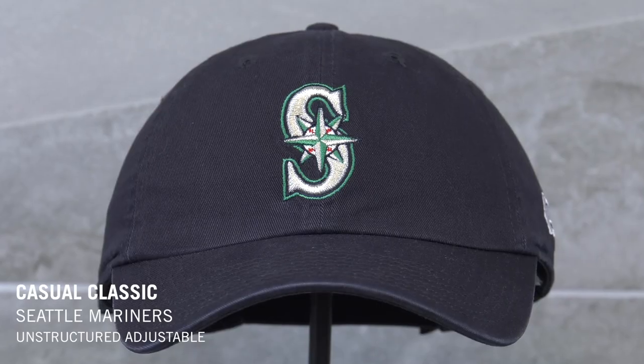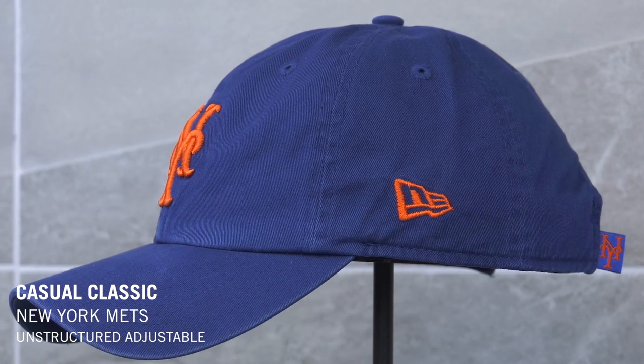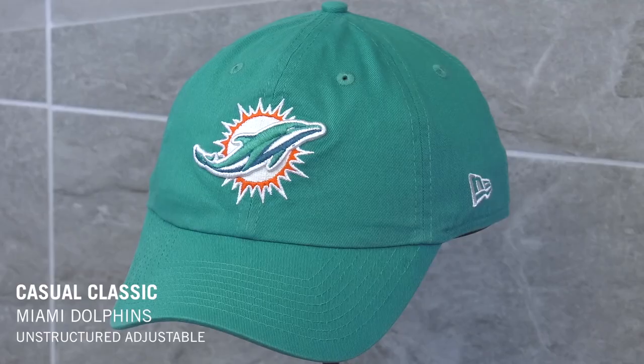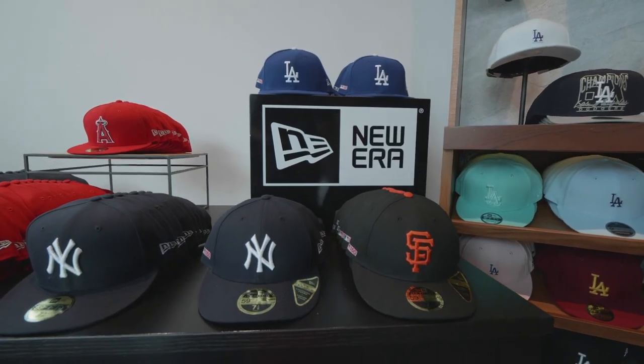The show is called What's New with New Era Cap, so it's only right that we bring you the brand new silhouette — the Casual Classic. This cap is like your new old favorite. You've got this heavy wash cotton material that's super relaxed and super wearable — the epitome of the name Casual Classic. Of course, your favorite MLB and NFL team logo is embroidered on the front. If you want to get your hands on one of these, make sure you hit the link in the description below or head to neweracap.com.